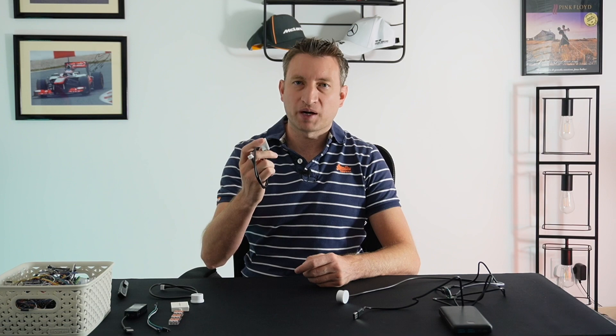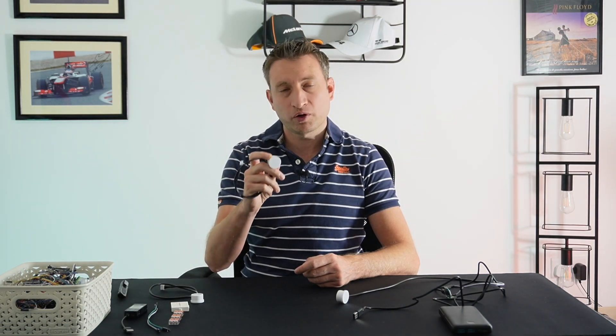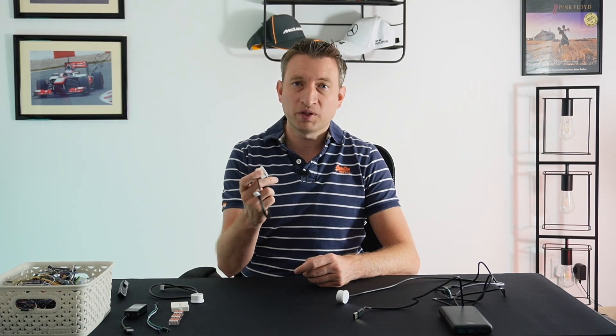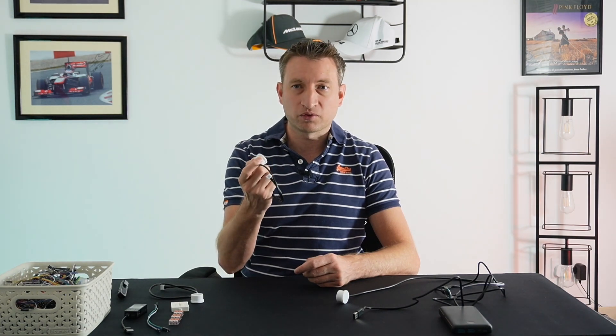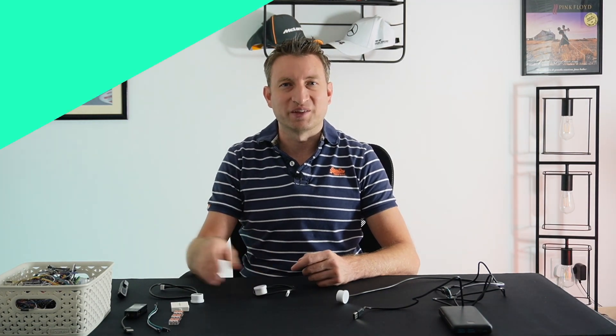These devices will need to be permanently powered, so bear that in mind when locating them. These sensors are also apparently waterproof so they should be good for things like a rain sensor outside. I wouldn't submerge it in water though, but that kind of defeats the object of the device anyway.